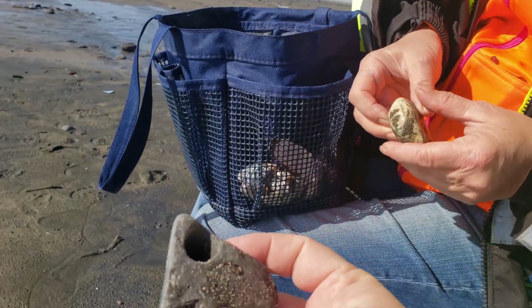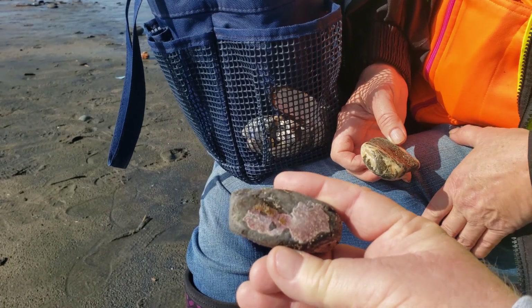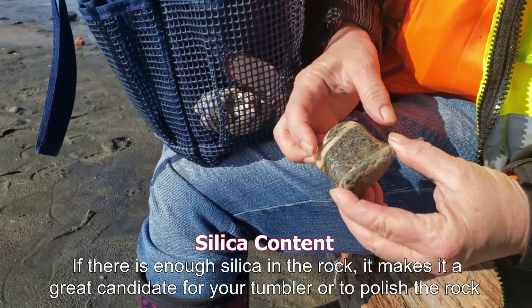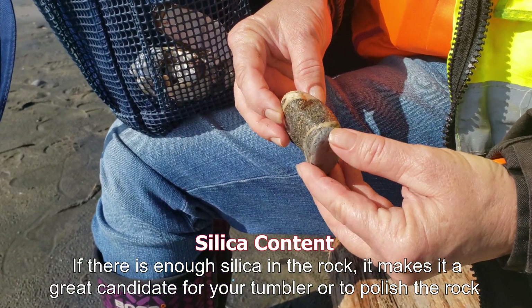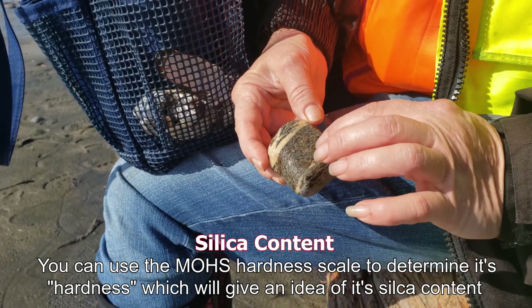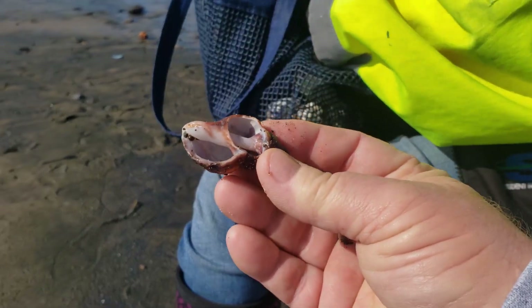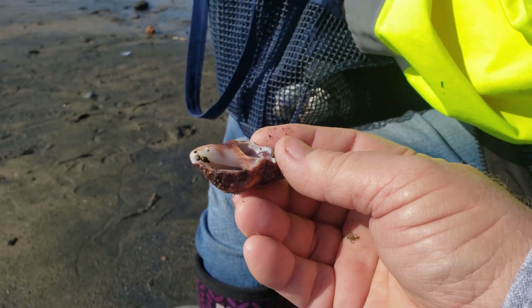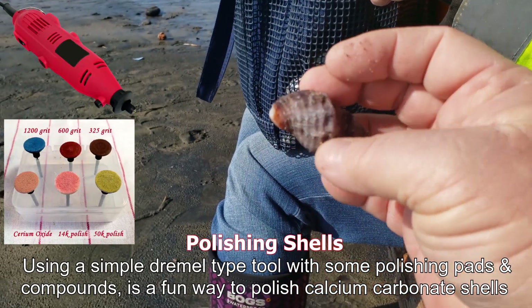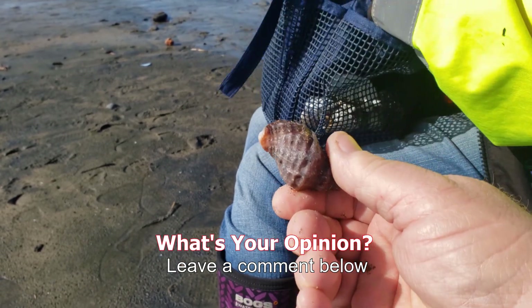Look at this cool hex stone I found. When you turn it around, look at the purple on it — that's where a shell adhered itself to it. Isn't that cool? Another sea maggot wish stone, but it's got this wide band of aggregate in there, and it's really highly brecciated in the center. I don't know if it's high silicate or not.